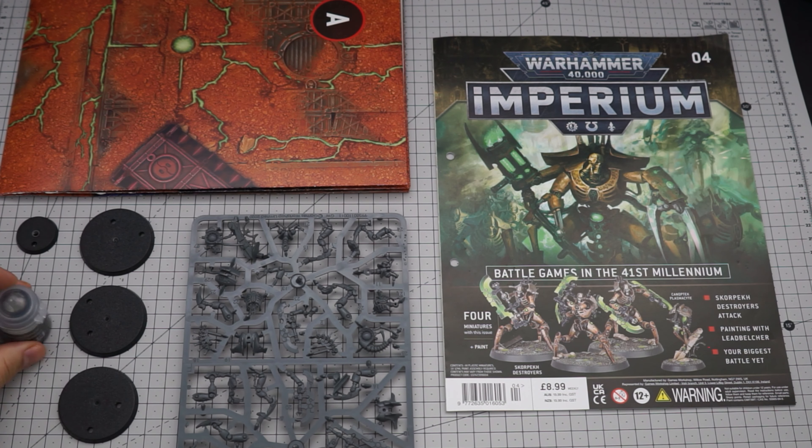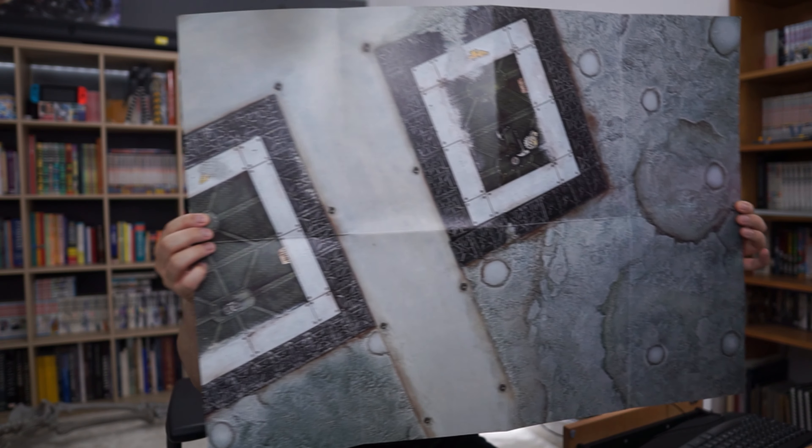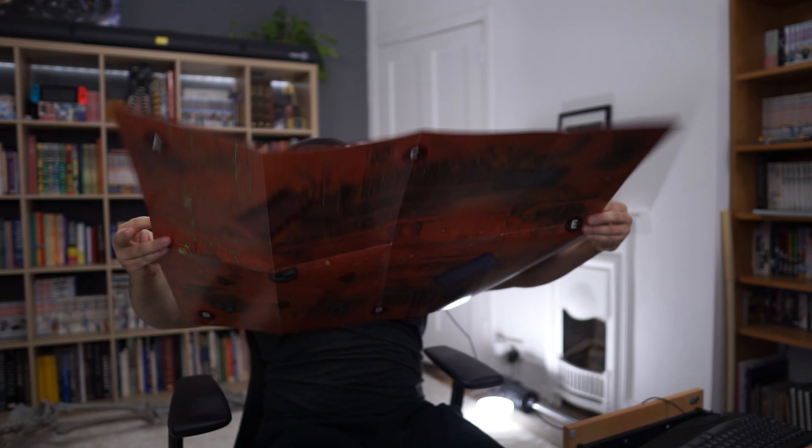Well hello there guys, lovely to see you. My name is Mikey and welcome to Mega Mega Minis where we are taking a look inside Imperium Magazine issue 4 for complete beginners like me. Let's go.